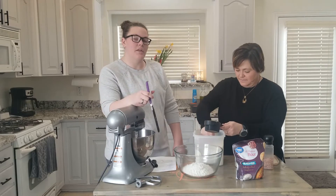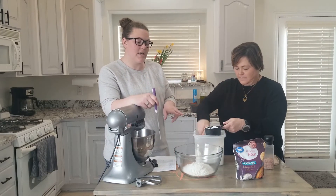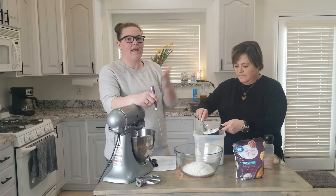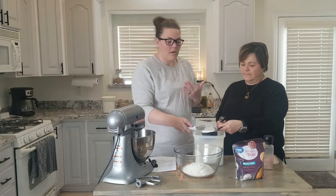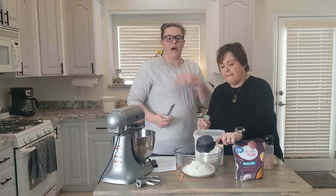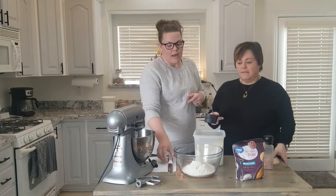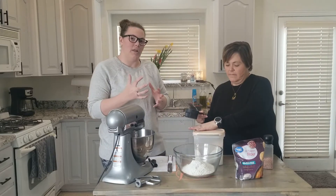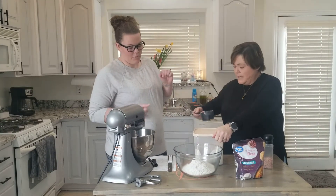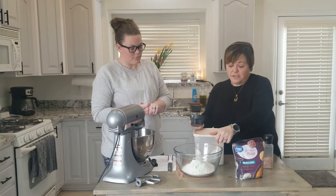I've noticed with measuring flour — especially gluten-free flour — you need to spoon it into the cup and then level it. If you pack it in, it becomes too dense or it's too much flour per liquid, because it's rice flour and potato starch and things like that, so it absorbs more liquid. You have to not pack your flour, and that's actually true for all flours.